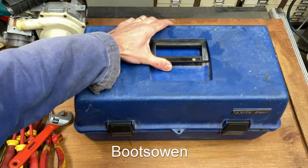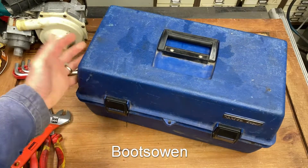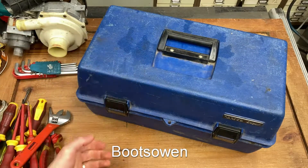Hey there, Boots Owen here. This is my everyday toolbox, the one I use if I'm going to repair something that isn't in the workshop and I need to grab a toolbox to go and do something.